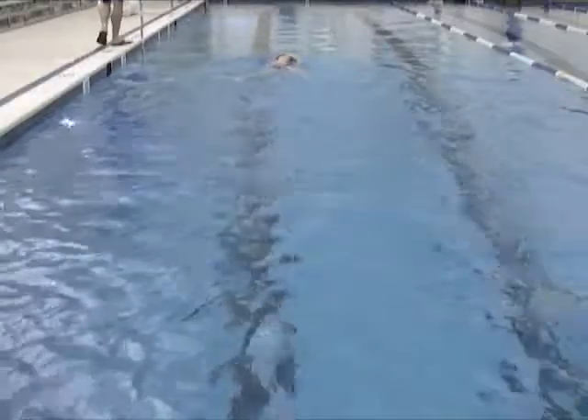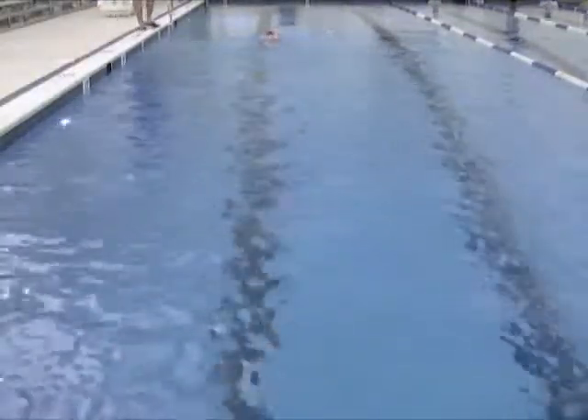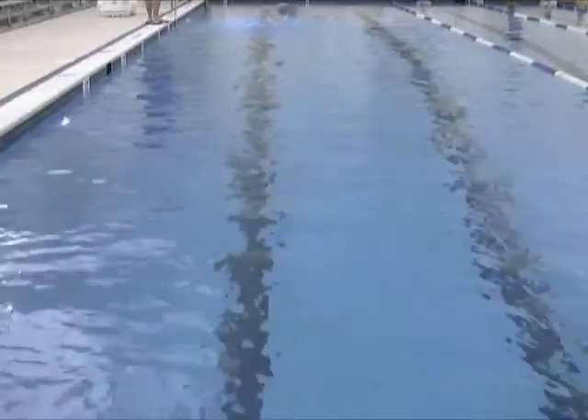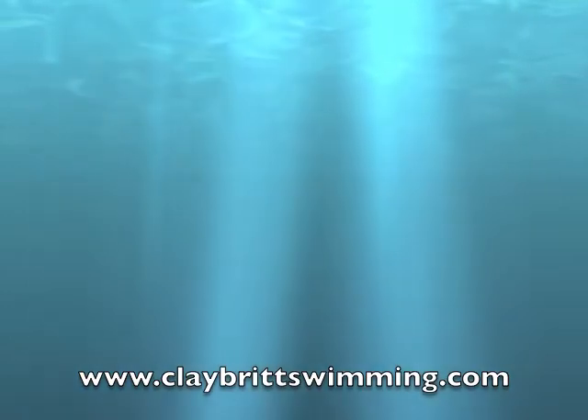Also in the recovery, you're doing a good job getting your elbows up — just lead the recovery from the elbow, let the hand follow, then extend it out front, and drive that hand in and forward with each stroke. Best of luck to you.